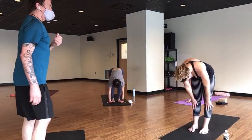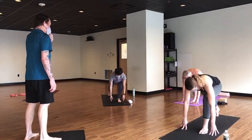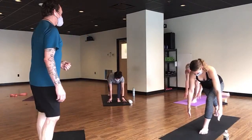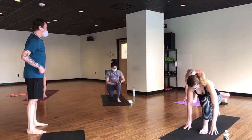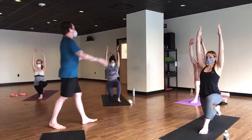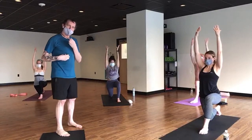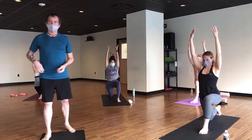Breathe in, half lift. Exhale, right foot to the back for a low lunge — fingertips can stay on your mat, or if you're feeling a little extra spicy today you can lift the fingers. Pull your left hip back and try to create an upward-facing dog sensation in your torso here. Exhale, knee to your mat and slide it back a couple of inches — this is going to get more yummy into the hip flexors.